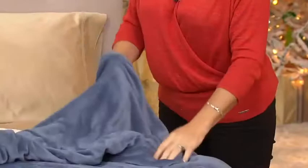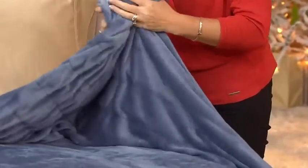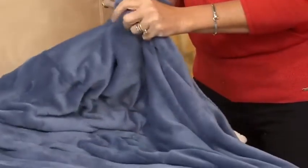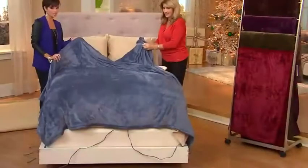You're bringing us the Velvet Plush Heated Blanket. We have four different sizes for you. It's the only order of the season. If you own a Sunbeam Heated Blanket, will you call us and let us know? We'd love to hear from you.